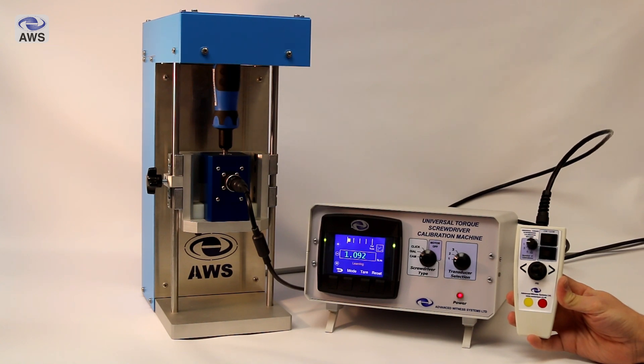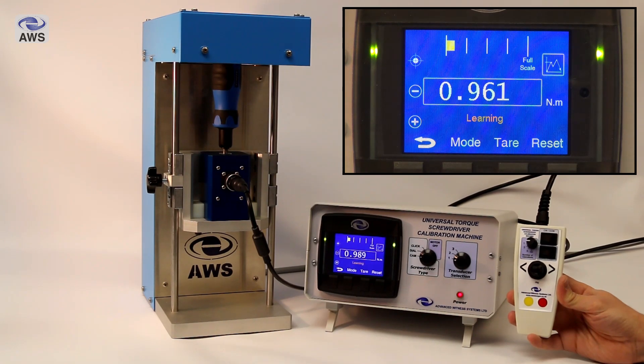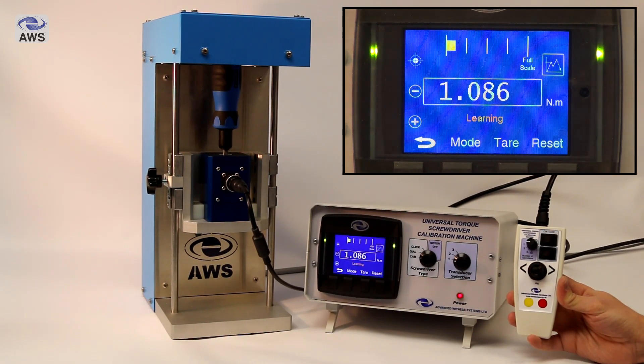The machine will run automatically to learn the torque curve of each cam of the screwdriver. In this example, where we've got a screwdriver with six cams, it will run around the six peaks and plot the torque curve for each cam. This ensures the torque application timings dictated by the standard are met for future operations of each cam.